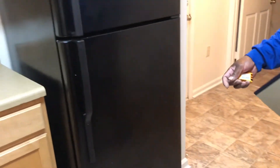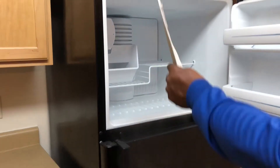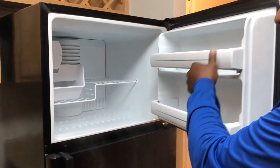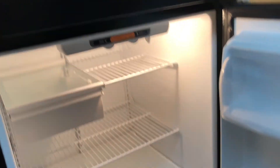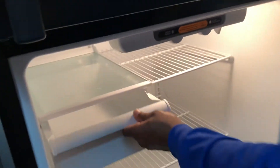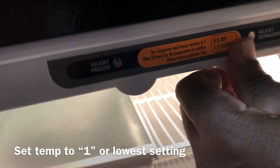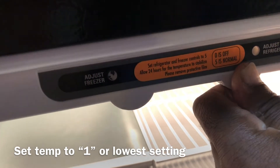Check the refrigerator — make sure it's nice and cold in both the refrigerator and freezer sections, and that it's clean. Check the shelves to make sure they're in good and tight. Same with the bottom part of the refrigerator — check the shelves and door seals. Set the temperature to the lowest setting until the apartment is ready to rent.